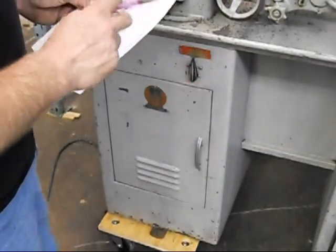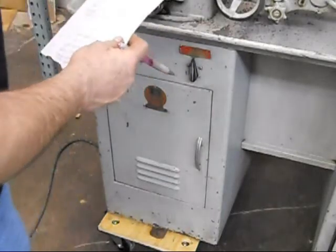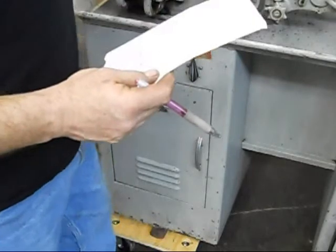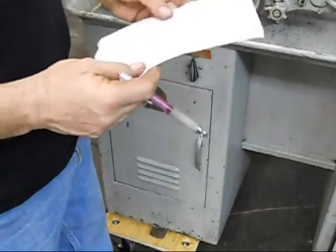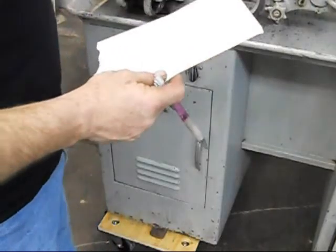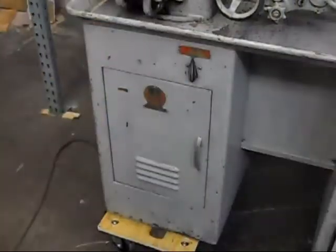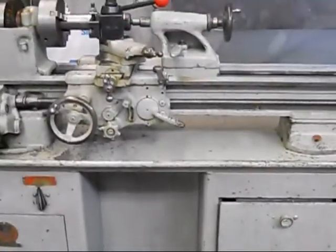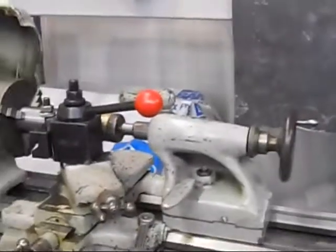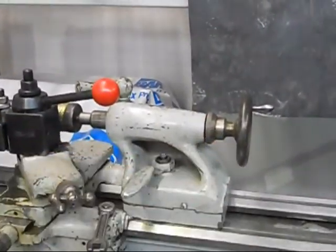It's a 1.5-inch by 8 threads-per-inch spindle, so it's a threaded spindle. It's got a 3-jaw chuck. It's going to come with a quick-change tool post and five holders. It's got a quick-change gearbox. It's got the factory stand. It's got a graduated tailstock, which was something only some of the tool-room lathes would have come with.